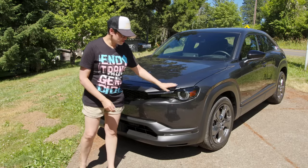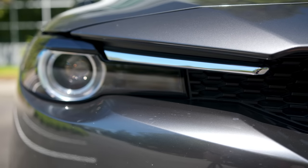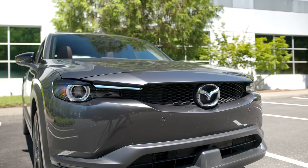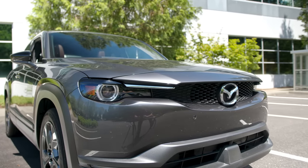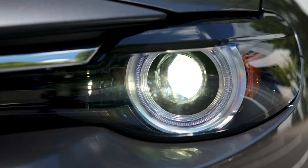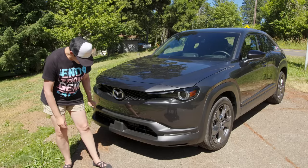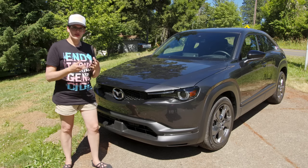Up front you have this very aggressive styling with these recessed lights. Mazda is very keen on their recessed lights — you see them across the range and here they give it a very distinctive appearance. You have the Mazda badge which they say is a specific version for the EV, and it's repeated elsewhere on the car in various colors depending on your trim and color combination.